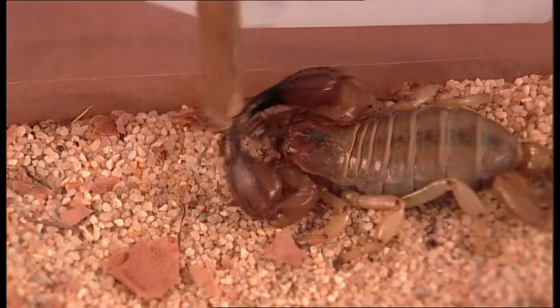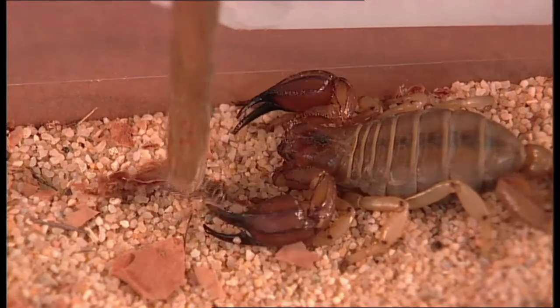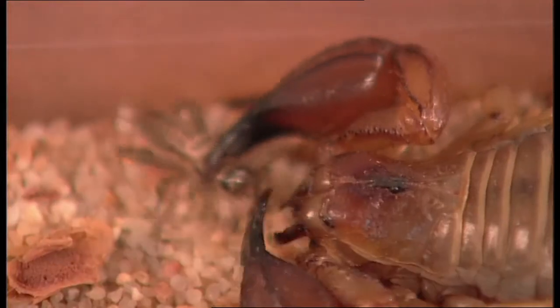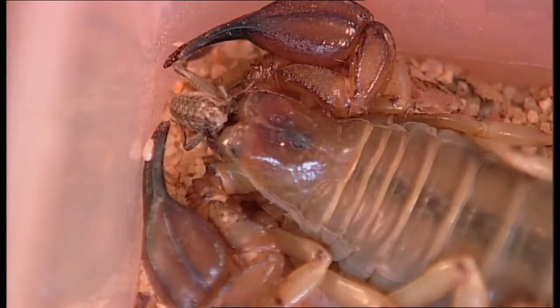Mostly crickets — that's basically the cheapest and it's fairly nutritious. They basically grab with one of their pedipalps or claws. Their eating jaws are at the front and they just basically crunch, dissolve, and draw in. Then they basically spit out the exoskeleton remains when they're finished.